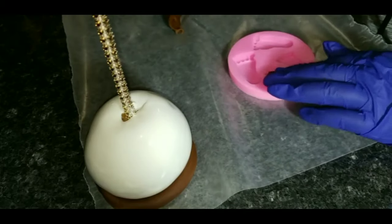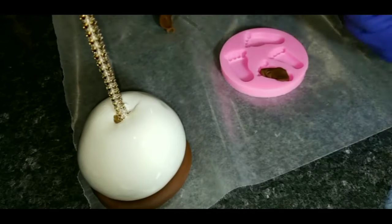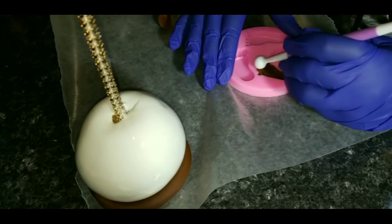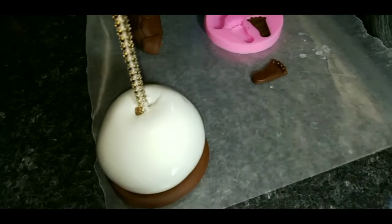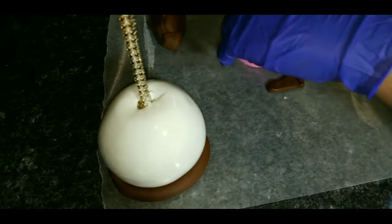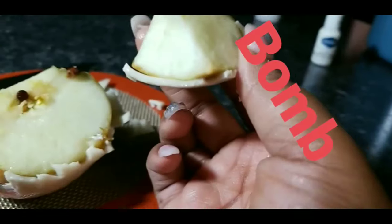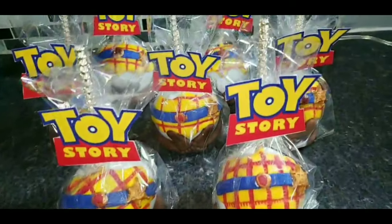Now I'm using fondant in a silicone mold to make the baby feet for the candy apples. The theme is Toy Story, so I'm doing the feet decorations for the candy apples. Here's one — I'm going to take out the next one. They look so cute! I really used to hate working with fondant until I figured out how to use it.